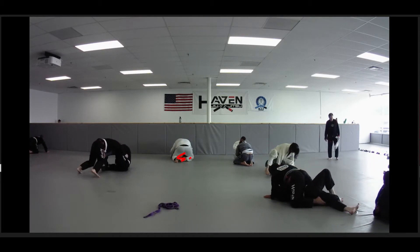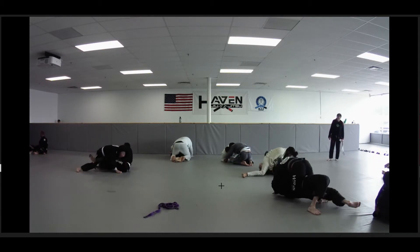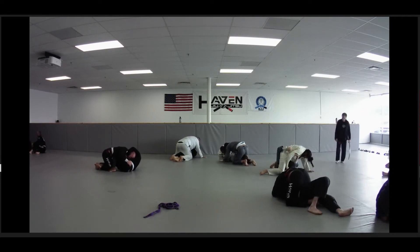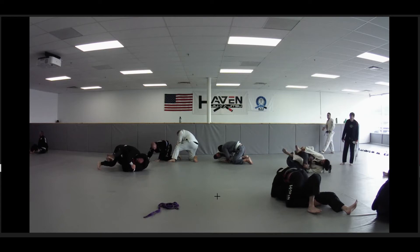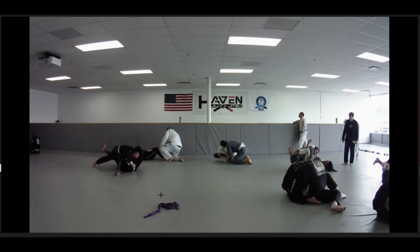Whoever's going with Josh, I don't recommend being under him — I think it's Mike. Can't play closed guard against him. Haven Jiu-Jitsu deny-it plan at its finest. Josh, you put his head into the wall — that's what they're there for.